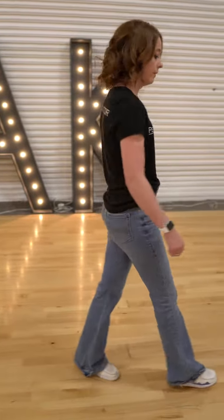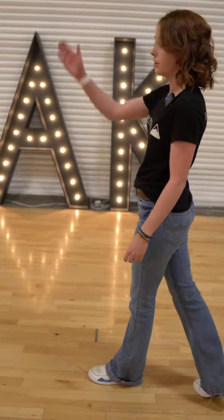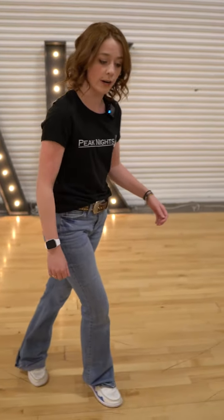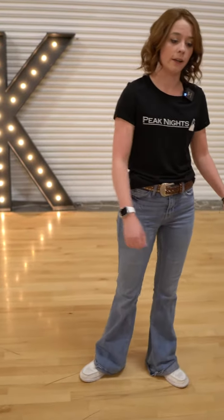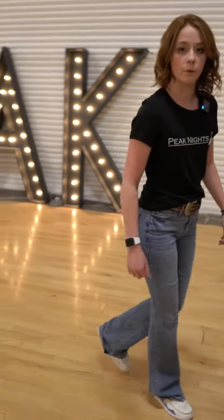Then you're gonna go pivot with your right foot to face this wall, then you're going to pivot again to come back to your front. Then we're gonna do kind of a grapevine — we're gonna go forward with our right, side to our left, back with our right, side to our left, then we're gonna rock replace.